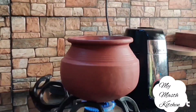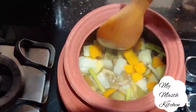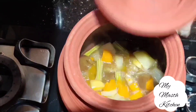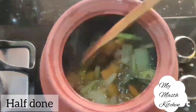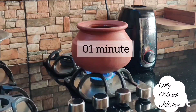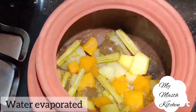We will check in between and stir occasionally. About 13 to 14 minutes — vegetables are half done by now. Increase the flame and let the water evaporate completely. After a minute, turn off the flame and see — the water has been evaporated now.